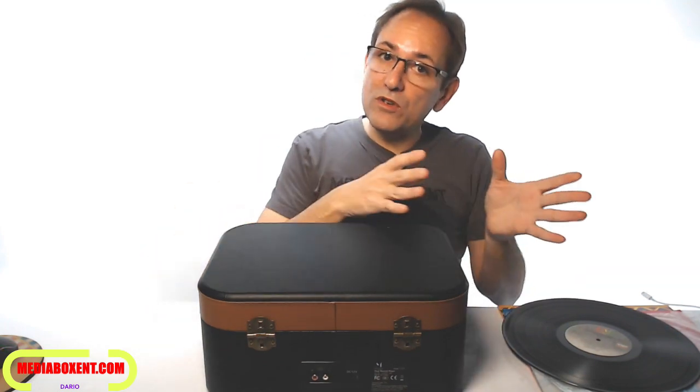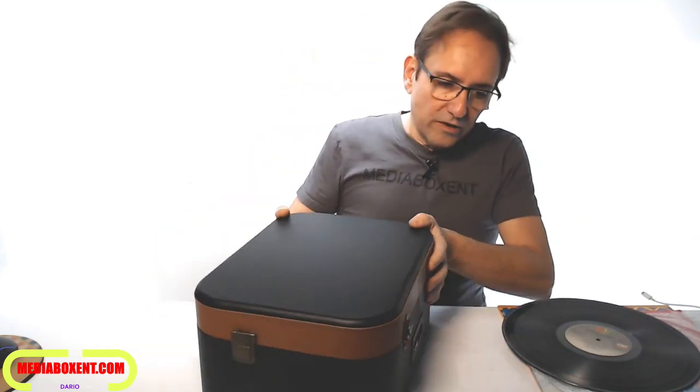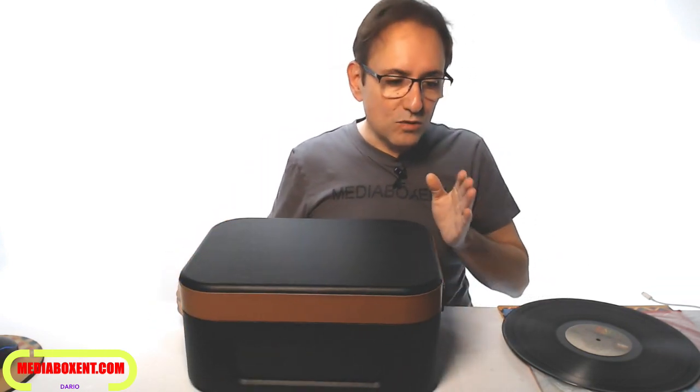Around the back it's pretty simple: we have a 12-volt input, RCA left and right outputs. So if you connect it to the right stereo, this is going to sound wonderful. It comes with the power supply, which is ready for 110 to 240 volts.